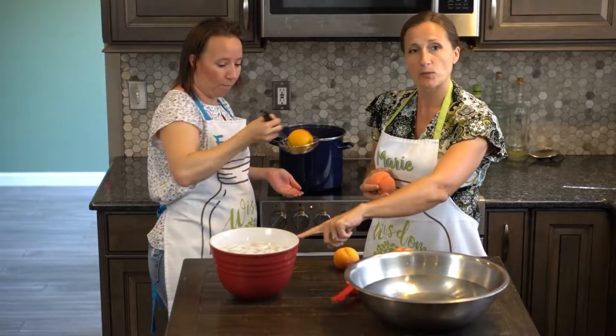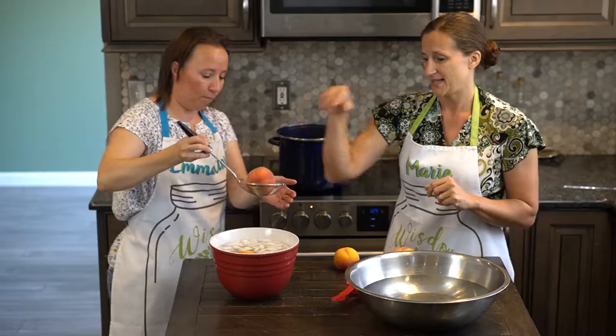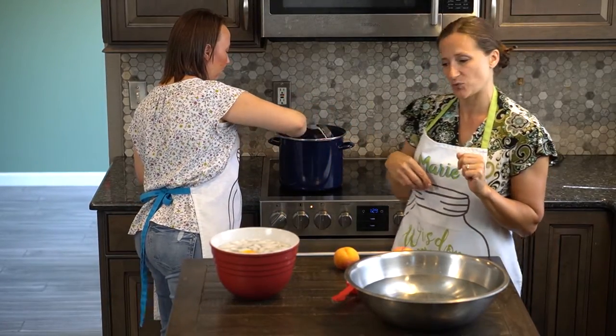After pulling it out of your boiling water, you're gonna put it directly in ice water. And then you put the next peach in your boiling water.